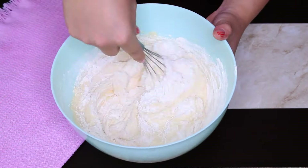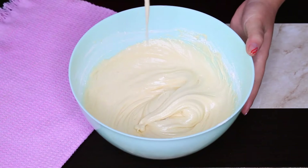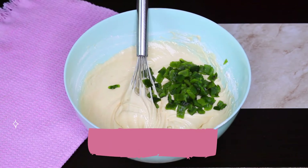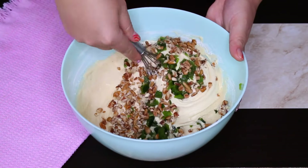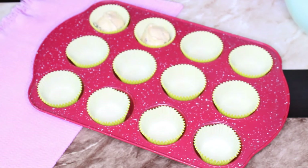Ahora vamos a agregar poco a poco los ingredientes secos — me gusta hacerlo en tres partes — hasta que tengamos una mezcla homogénea, es decir que no se vea la diferencia de los ingredientes. Ahora solo queda agregar los chiles que teníamos reservados y 50 gramos de nuez picada; esto lo vamos a mezclar solamente un poco para distribuir estos dos últimos ingredientes por toda la mezcla.